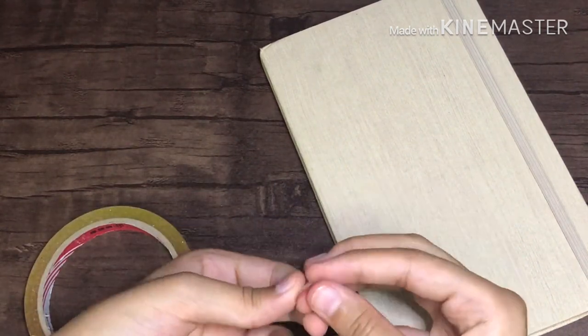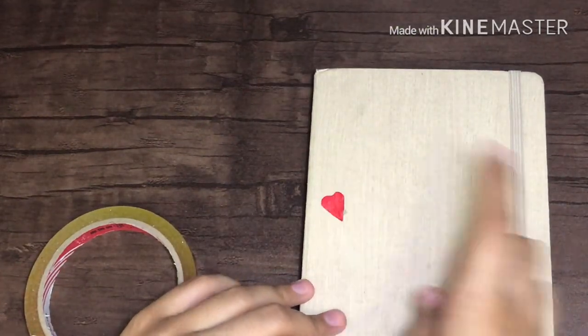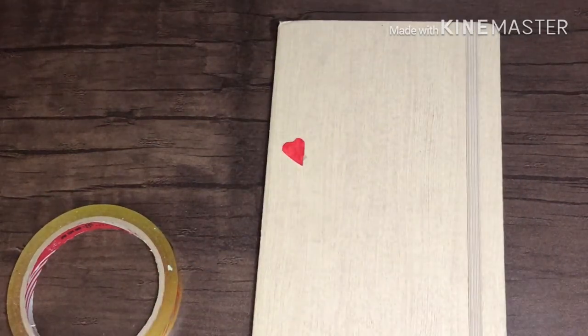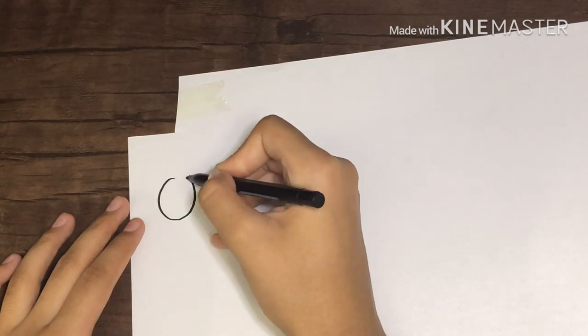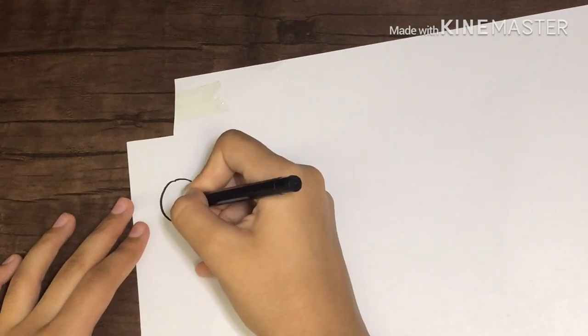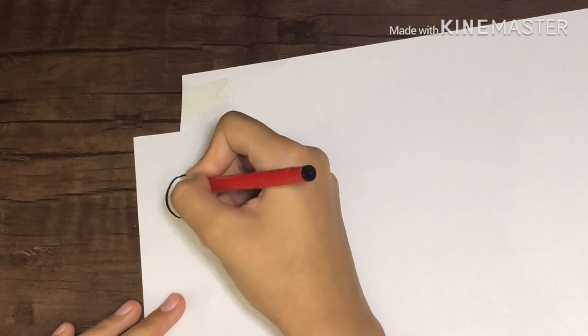I was really happy with the result — as you can see, it's really easy to stick the stickers onto the surface. Now the second thing I'm making is an emoji: the heart emoji with heart eyes. I use this emoji the most personally.